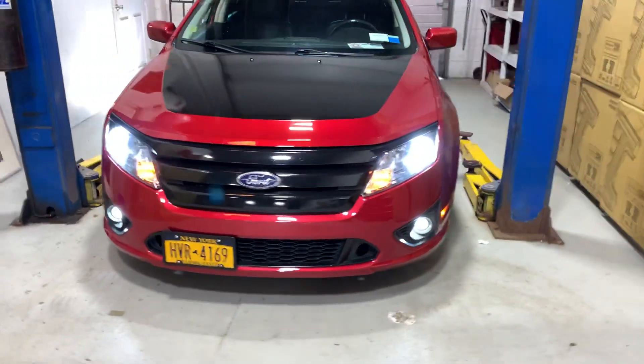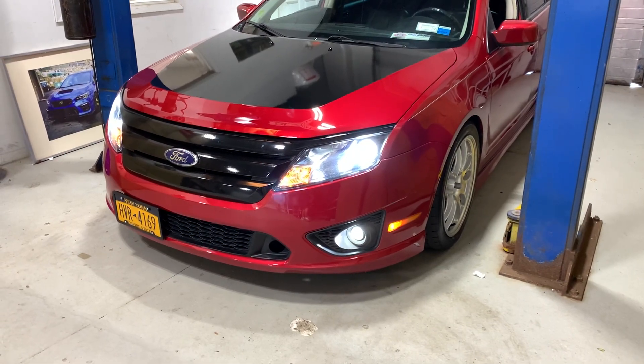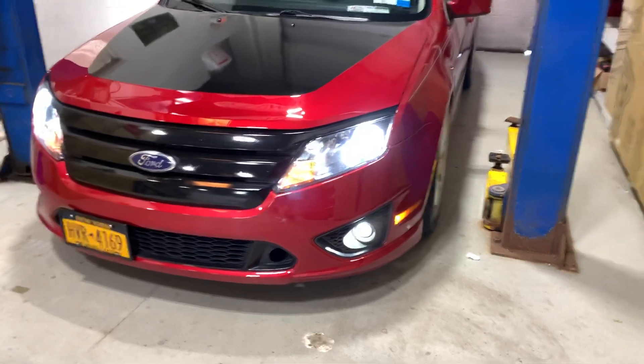We just completed this Ford Fusion installation using the GTR Ultra 2 LED bulbs. It's H11 for the low beam and H11 for the fog lights.